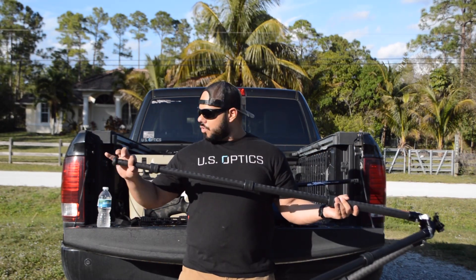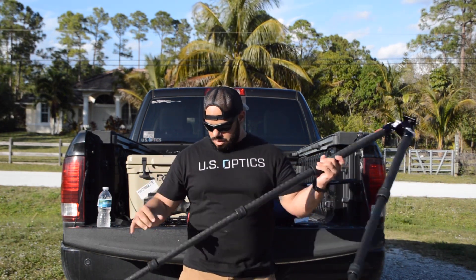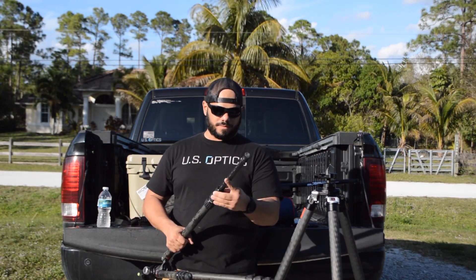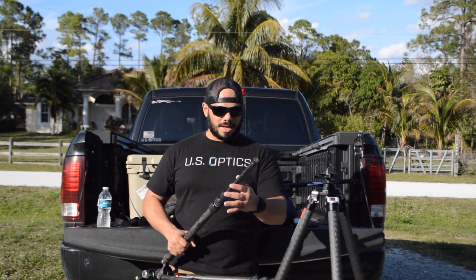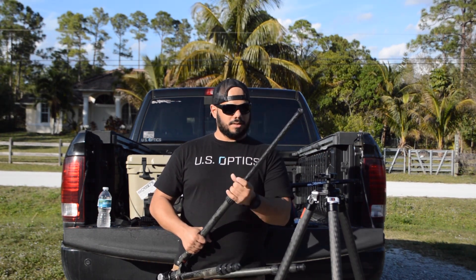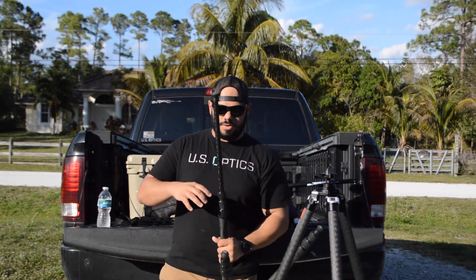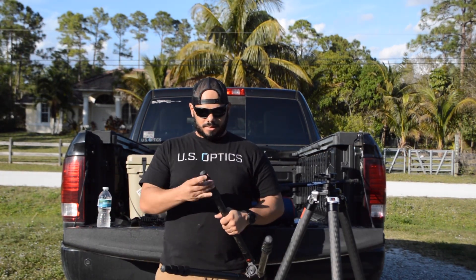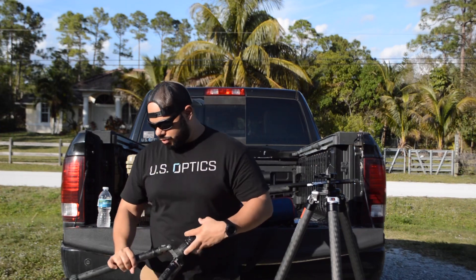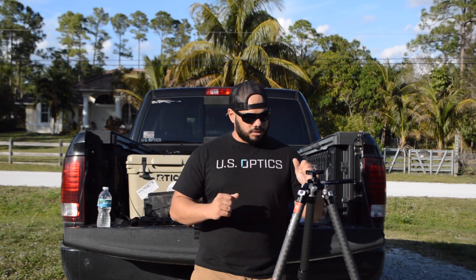When you add segments, the diameter of the tubes in between have to get progressively smaller and smaller. What you don't want is the bottom diameter of the tripod to be super thin. This is probably about the thinnest I would go — about 22 millimeters. This tripod when fully extended and you put some weight on it, you can see it flexes a little bit. When it's opened up I try to keep the bottom segment as close as possible to give me the thicker tubes for more stability.